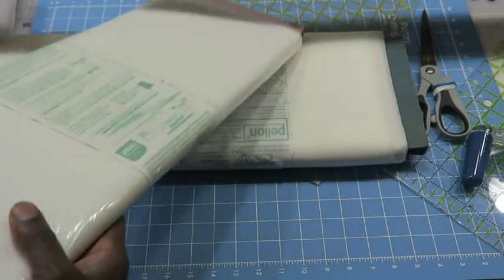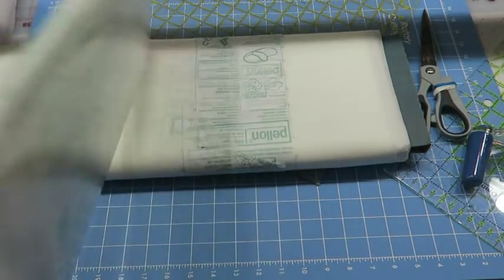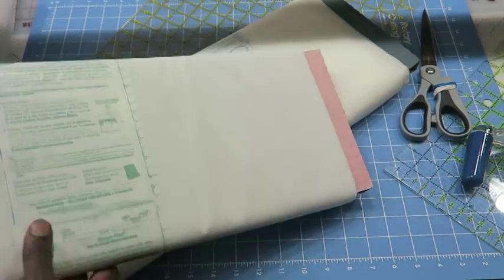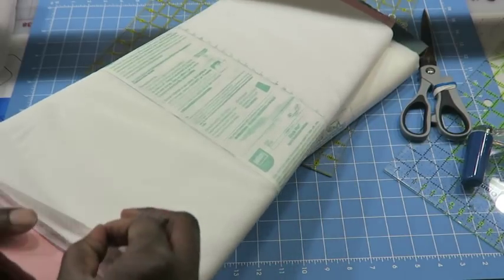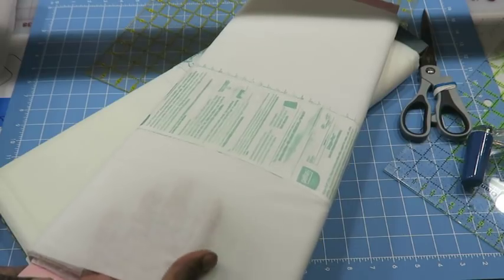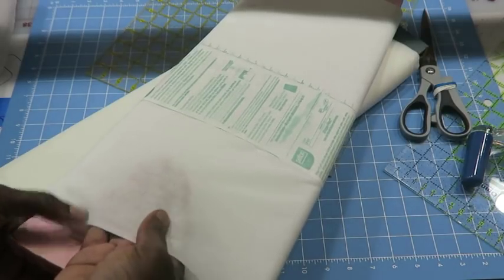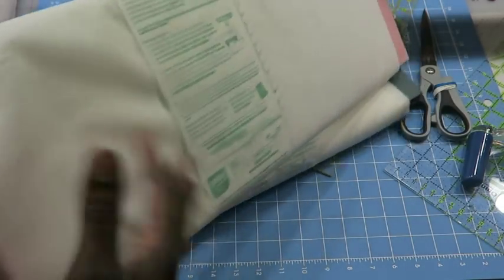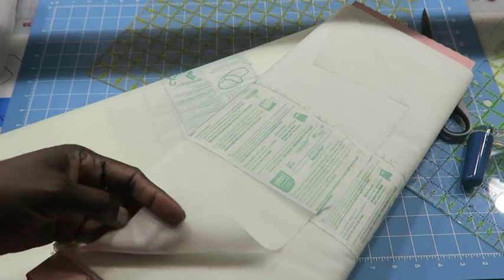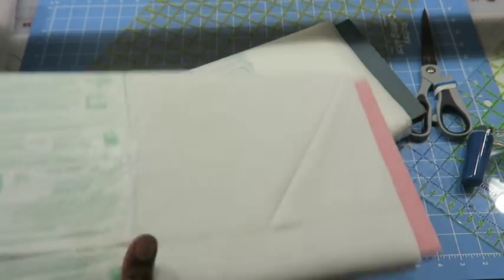The next type of interfacing I just purchased at Joann's — they had it on sale for 60% off and it's $6.99 a yard, so at 60% off that comes to about $2.80 a yard. I decided to go ahead and buy it. What I really like about this one is that when you press with it, it actually has that fabric feel on top with the fusible underneath. I actually prefer this interfacing, but it can be very costly.